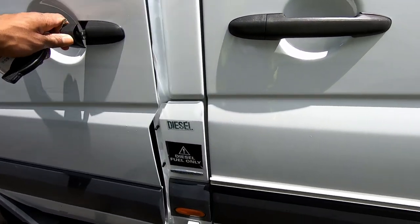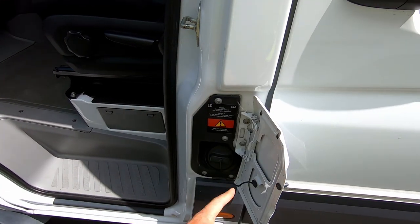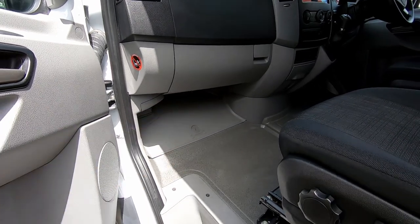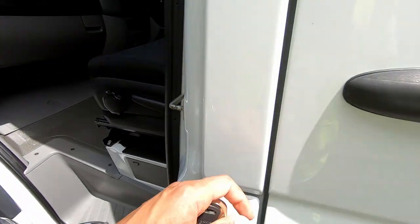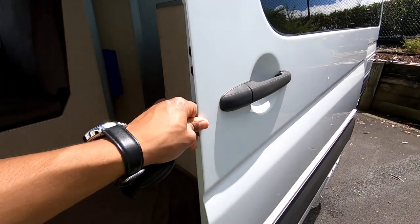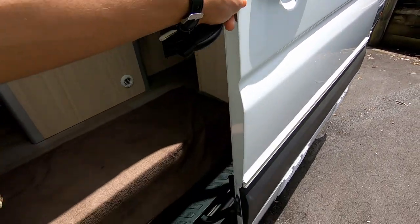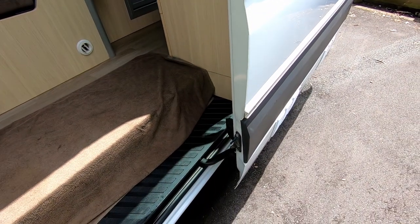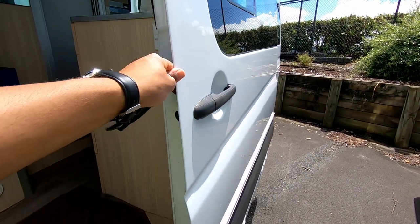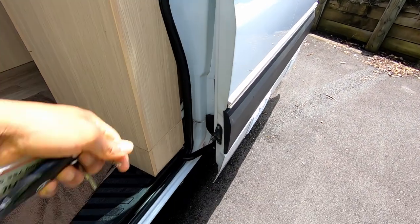Coming to the front here — this is where you fill diesel. In order to fill diesel you've got to open the passenger's door, where the tools are located, which we'll cover a bit later. When you open this door, there are two locking positions — position one, and position two where you just keep pushing it right to the end.